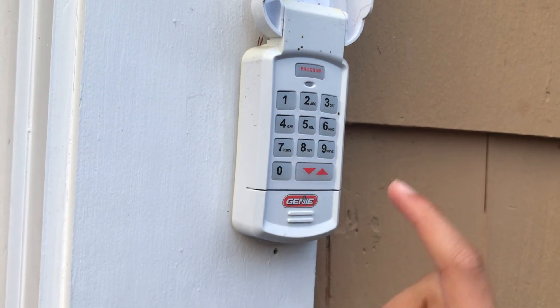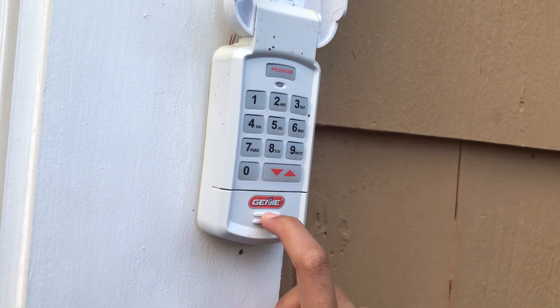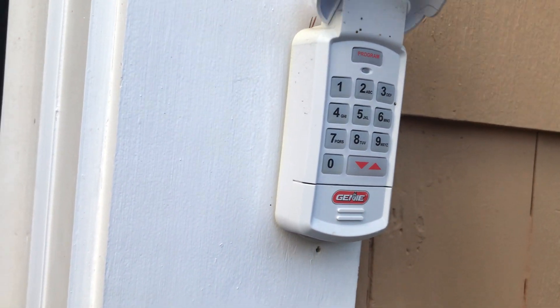Here's a keypad. These are one of my most favorite Genie keypads. The black Genie IntelliCode keypad is my most favorite.